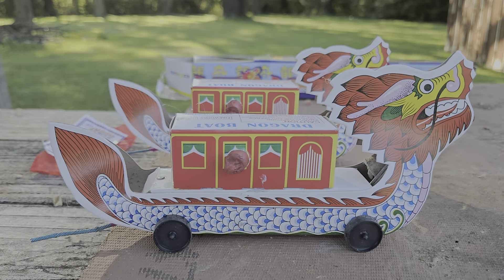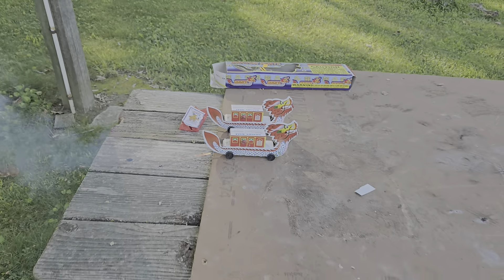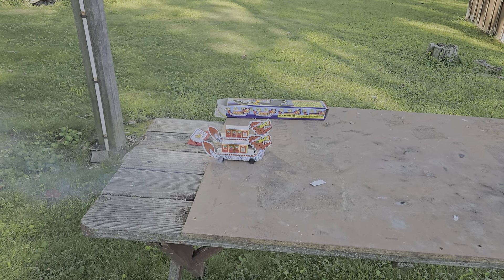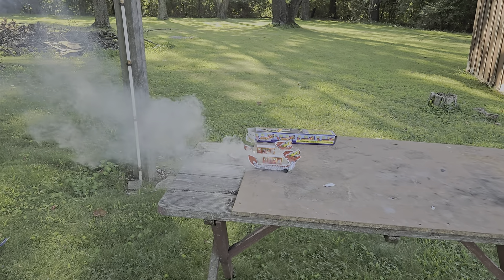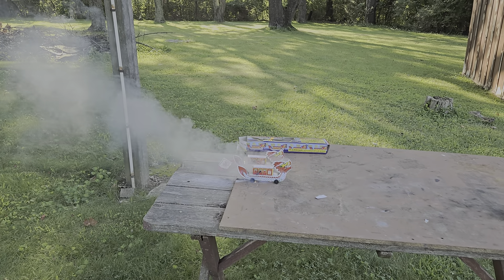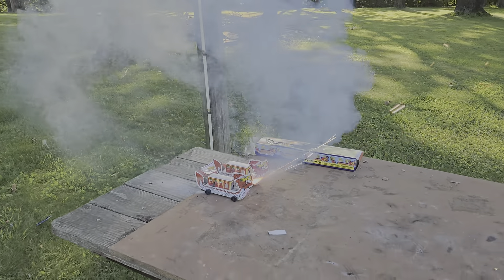So alright guys, that's about it. Let's go ahead and light one up and we'll come back and hit the other. Let's see what they do. Oh, he only moved a little bit. There we go.